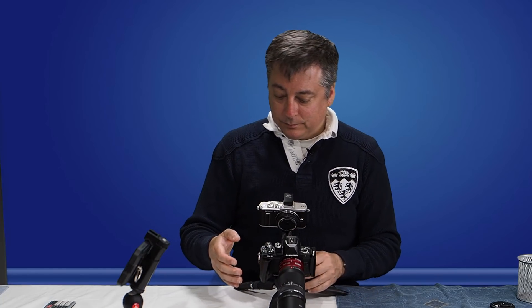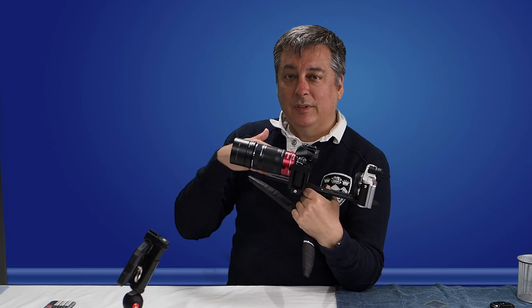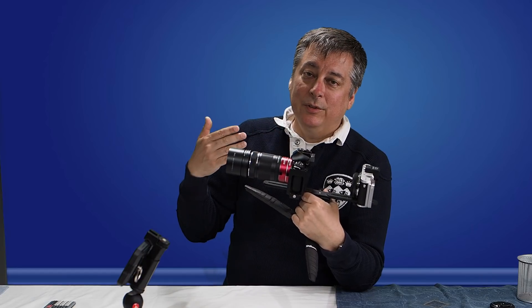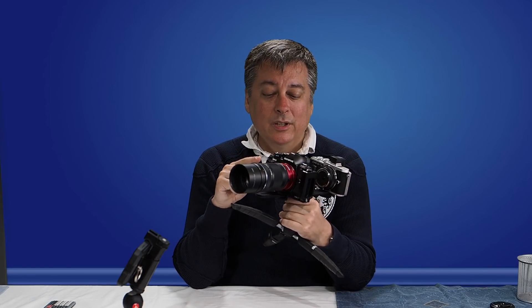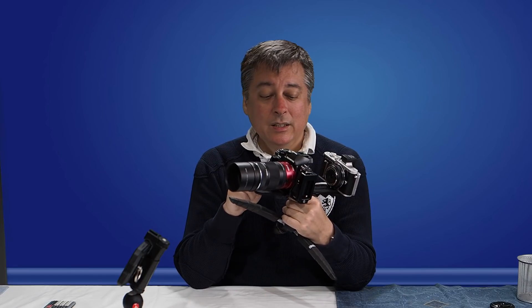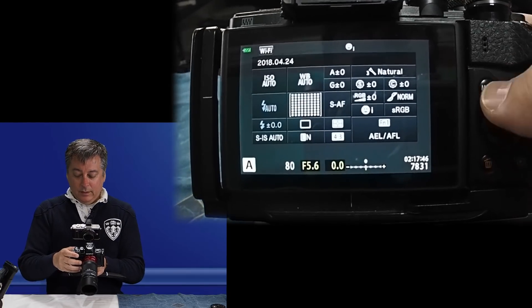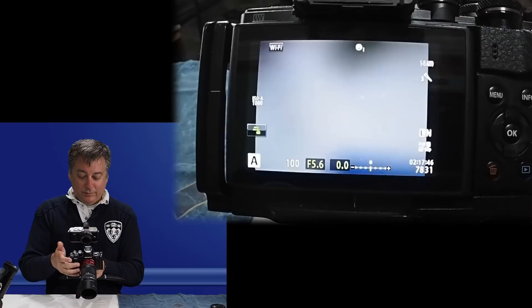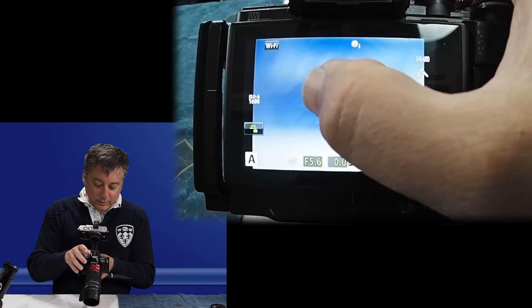Let's just take a picture and see how that looks. I'll be using the same setup as I did before, but the key difference to achieve this extreme macro is I'm going to be stacking the extension tubes this time — I didn't do that in the last video. I'm also going to be cheating a little bit using the digital teleconverter. I'll talk about that in just a minute. Let's go ahead and take a picture and go back into live view.